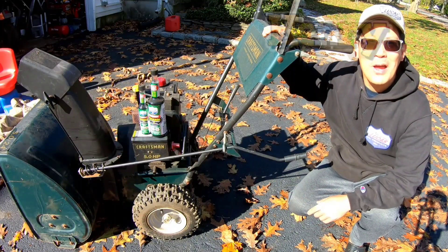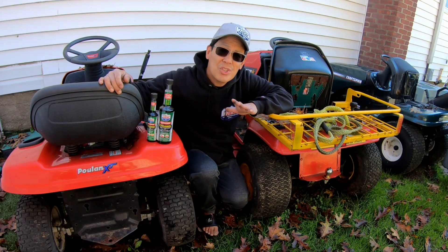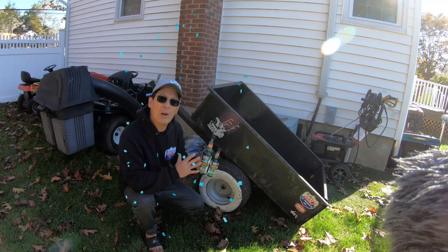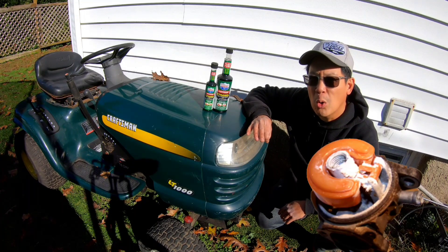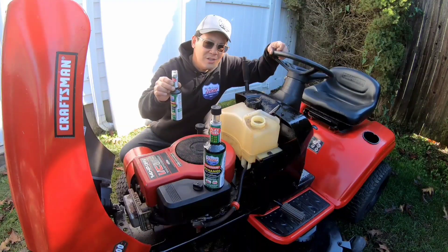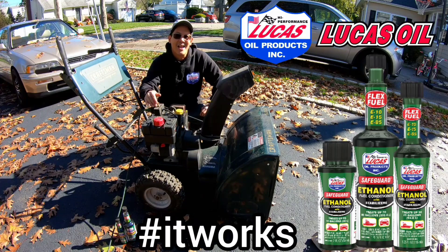I'm Henry from Mowers and Blowers. As a YouTuber that deals with small engine equipment on a daily basis, I worry about the harmful effects of the 10% ethanol that's in your unleaded gas from your gas station. Here on the East Coast, as winter nears, I think about storing my summer lawn equipment for the winter. Ethanol absorbs moisture and it could rust or corrode and clog up your jets in your carburetor. That's why I use ethanol safeguard with stabilizers from my friends over at Lucas Oil Products. Before you store your machines, a little bit of Lucas goes a long way — when you're ready to use your machines again, the fires light off!